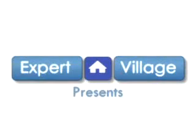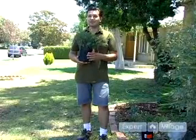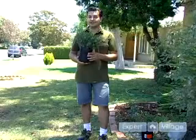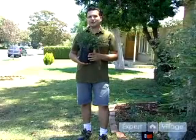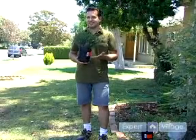Hello, my name is Jose Zuniga and I'm representing expertvillage.com. We happen to be working with one of my favorite plants, which is Mexican Heather, also known as False Heather in some parts of the United States.